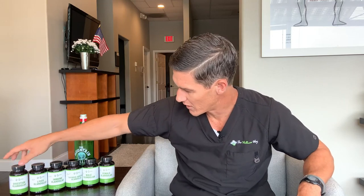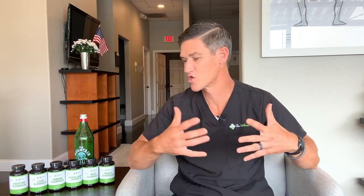The final one is a blood sugar glandular, which includes pancreas and kidneys to help support blood sugar levels and kidney health in general.